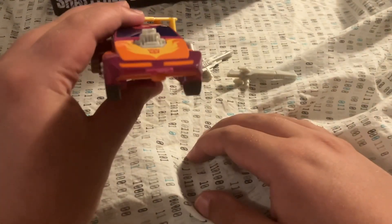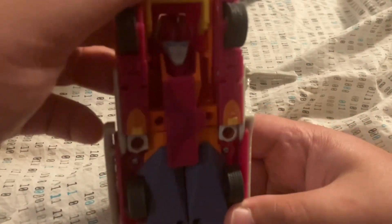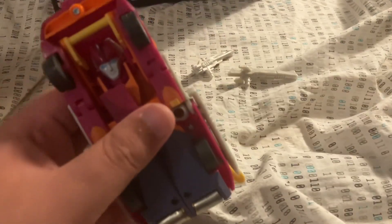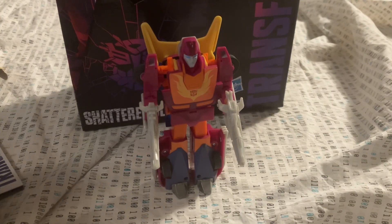Front again. On the bottom you can see his robot mode head. Here's G1 Hot Rod in his robot mode.